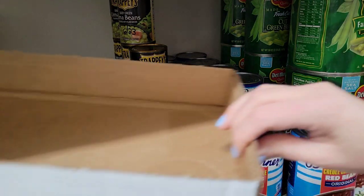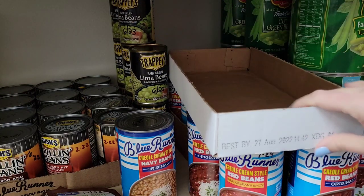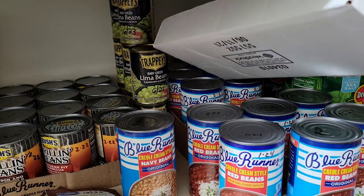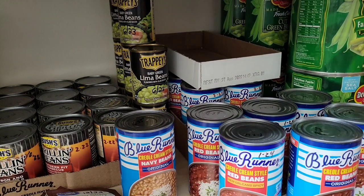Hi everyone, this is Mary, welcome back to my channel Mama Bear Prepper. I'm back to fix these canned goods. I got another little cardboard box about the same size as the one I did in one of my last videos, so I'm simply just going to put that on top.